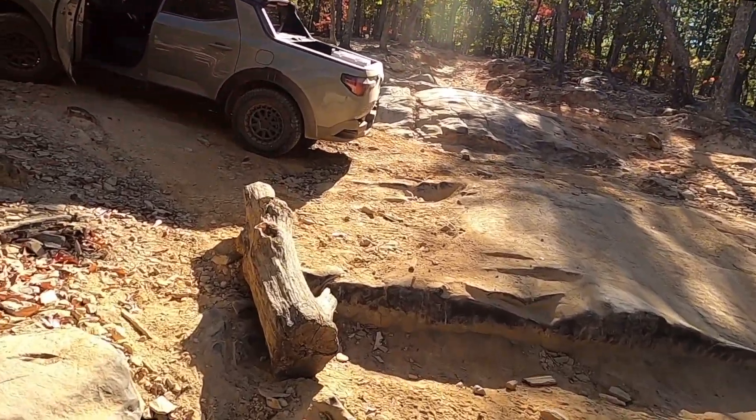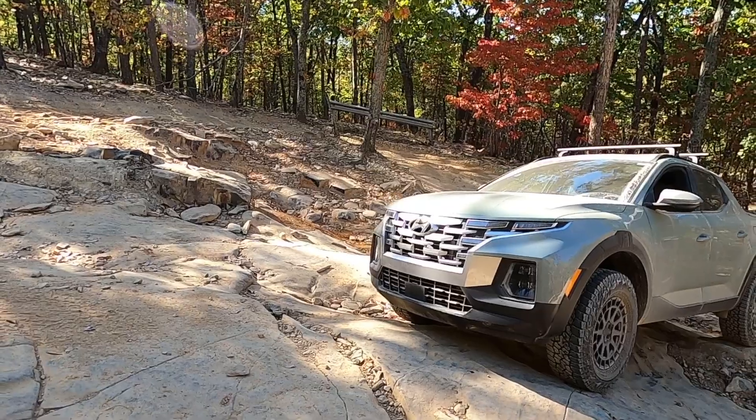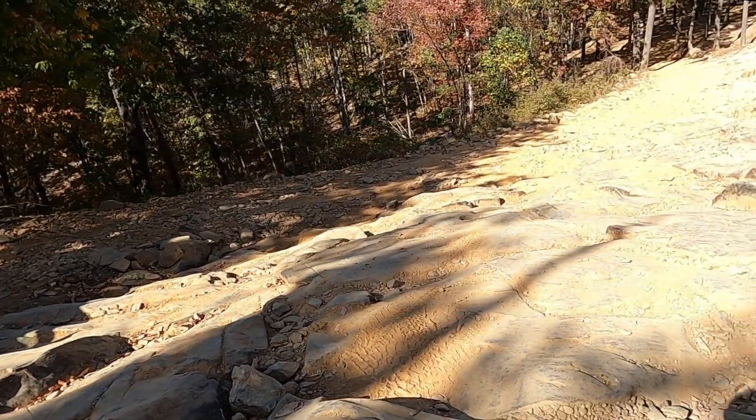It just barely did it, but I do smell something that smells suspiciously like a transmission burning, so we have to turn around and go back. For the Santa Cruz, it did a little bit of rock crawling. I would not call this thing capable anywhere near the same realm as the Bronco Sport, but for what it is, it did pretty good. The all-wheel drive system definitely worked and got me up to this little area. The rest of the trail is way worse and I don't want to push it and break this thing since I have to drive it home.